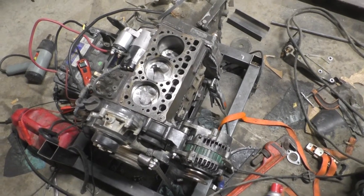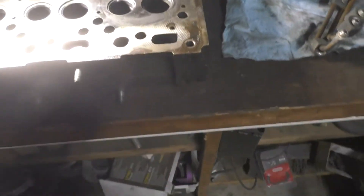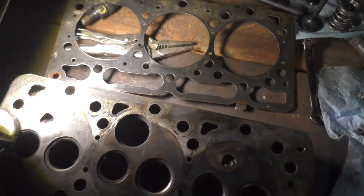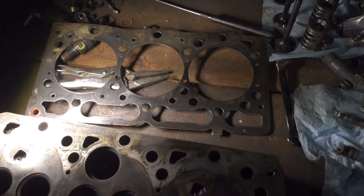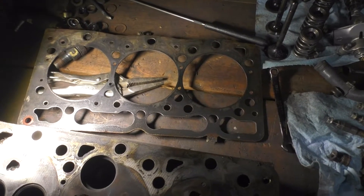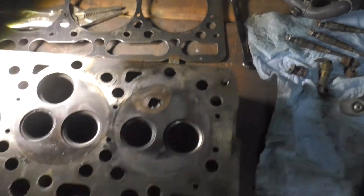I pulled the head off to check the gasket, see why it was puffing smoke out. It wasn't very tight, so it looks like whoever put it in the van — the guy I got it from — had taken it apart and inspected it, and ended up deciding to just replace it because the head gasket itself doesn't look blown.